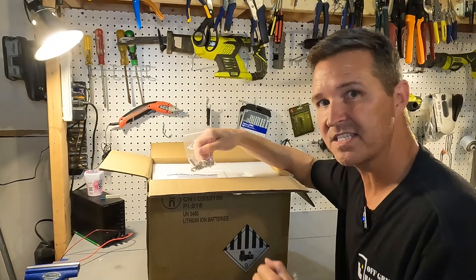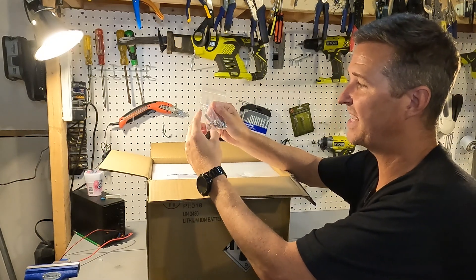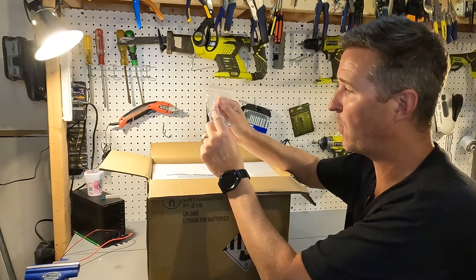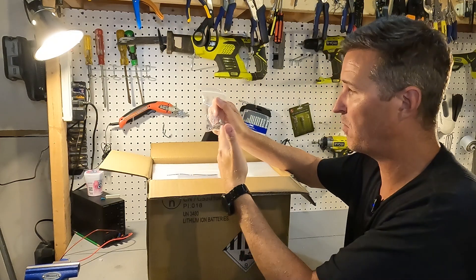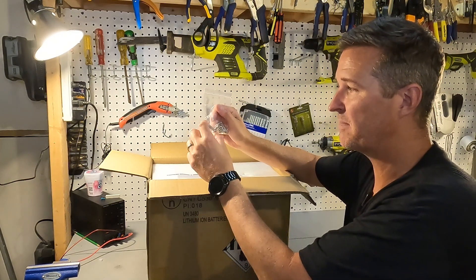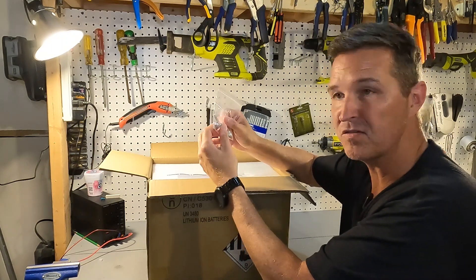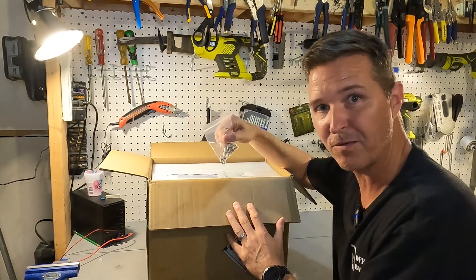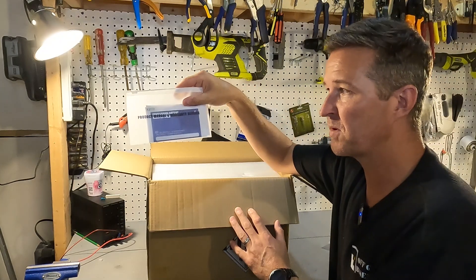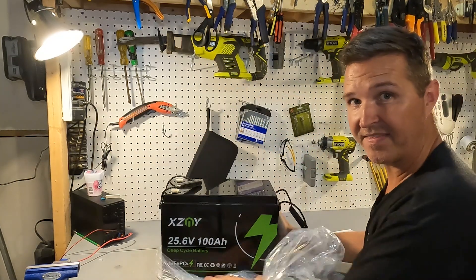When you open the box the first thing you're going to see is your post bolts. They give you one inch post bolts and one half inch post bolts along with the washers and lock washers. If you're going to be connecting multiple conductors onto this battery you can use these longer post bolts, which is always nice to have. It also comes with your product manual and warranty service information, and then here's the battery.